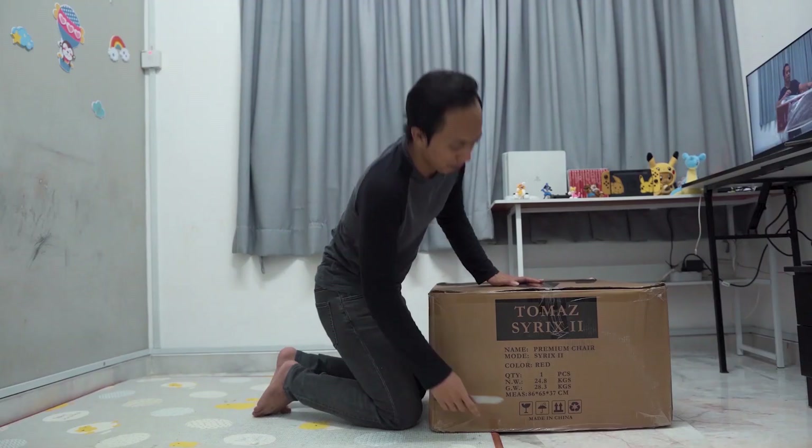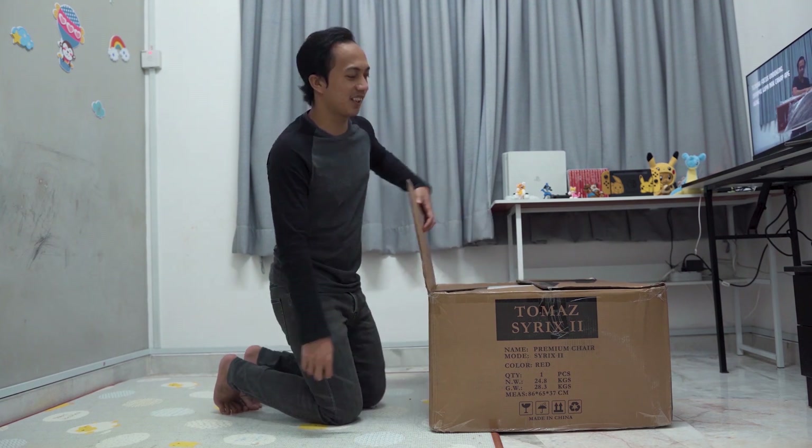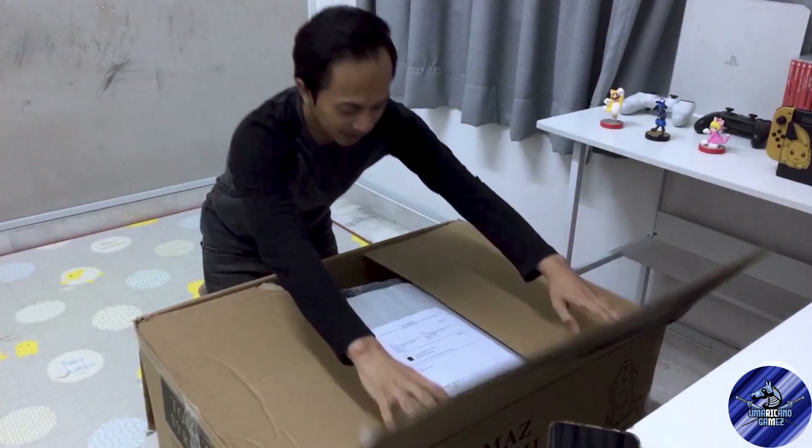Korang tengok kan - berat gila, 28kg. Jenuh aku nak mengangkat seorang-seorang. Sebab kat rumah aku sekarang ni takde orang, aku je. So aku seorang je lah yang angkat masa sampai macam ni.